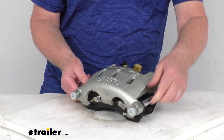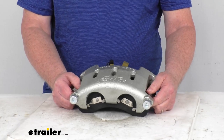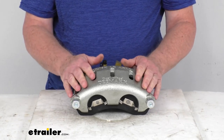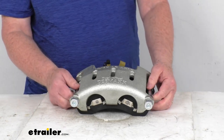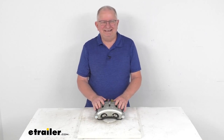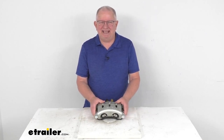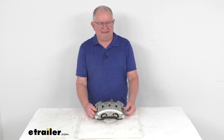It also includes the stainless steel caliper bolts for installation. The specs for this caliper: it is designed to fit axle ratings of 10,000-pound to 16,000-pound dual-wheel axles. That should do it for the review on the D-MAX zinc-plated disc brake caliper for 10,000-pound to 16,000-pound dual-wheel axles.